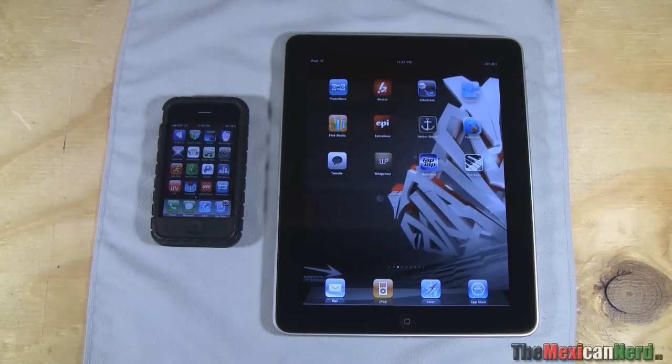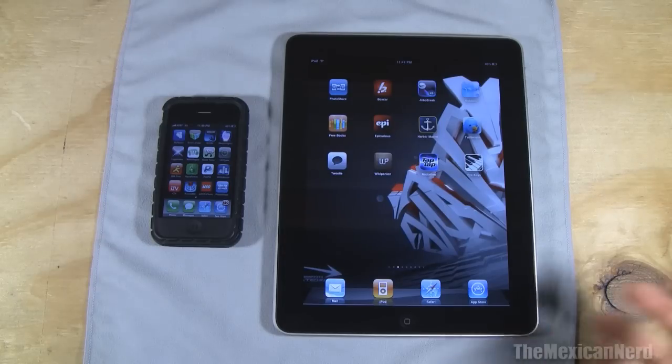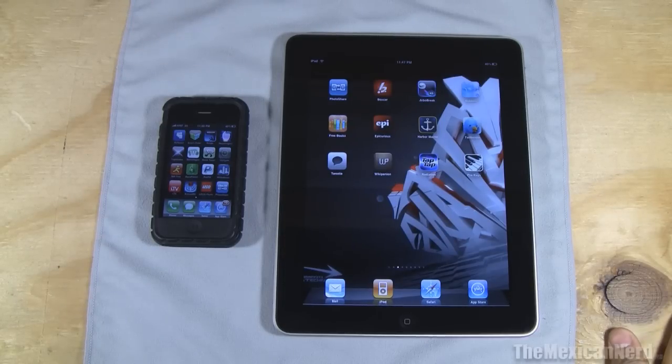What's up guys, TheMexicanNerd here, and today's video is going to be on how to put photos from your iPhone onto your iPad over Bluetooth. You guys probably already figured this out because this app has been out on the iPhone and iPod touch for a long time now. But this is what I've been using for my iPad when I don't have any internet access or wifi around me.